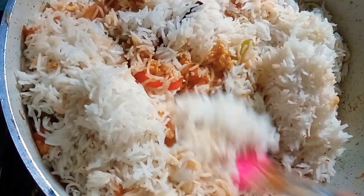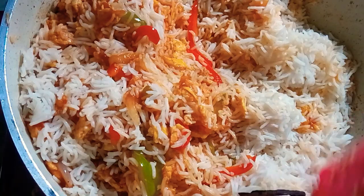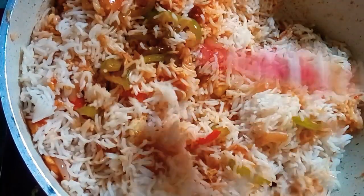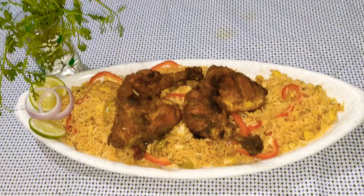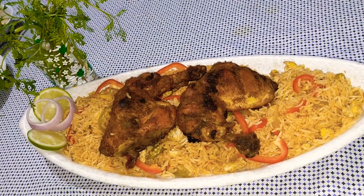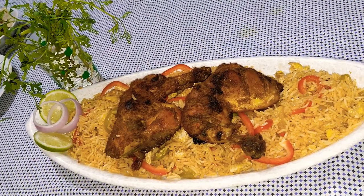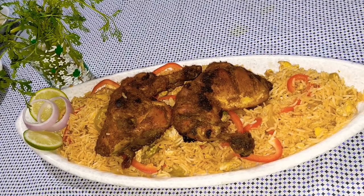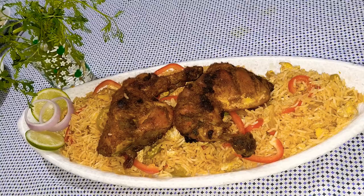It's a very easy and simple recipe. It has been almost done and ready. My egg fried rice has been completed! Thanks for watching my video. If you like this video, please share. Bye bye and take care!